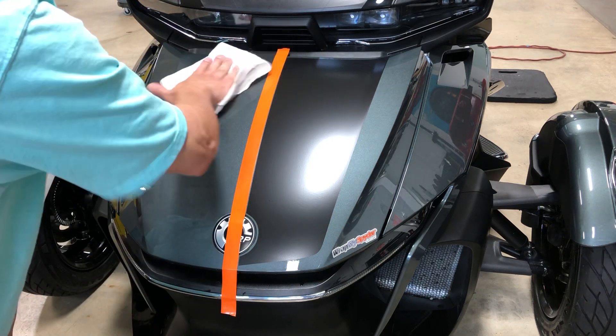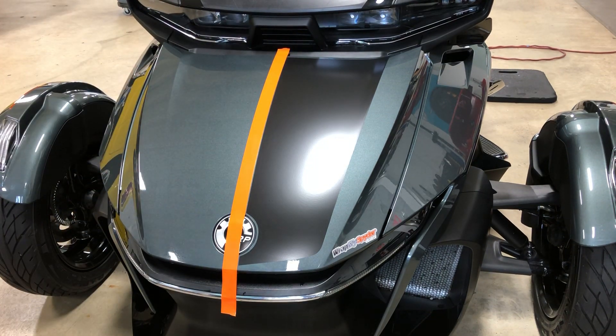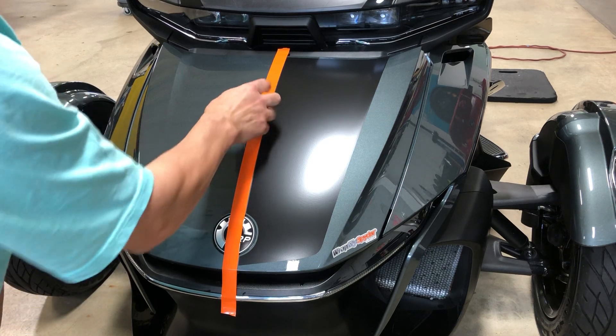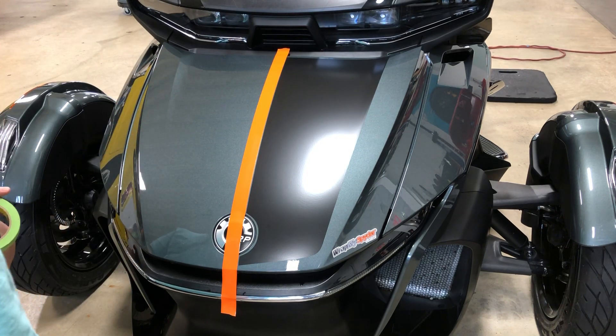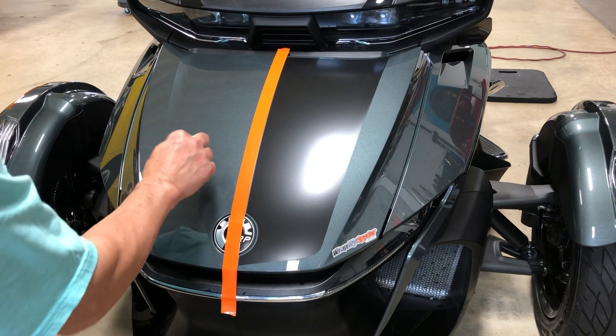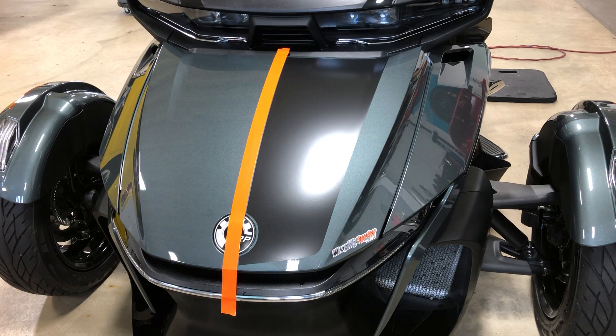If you question whether the surface is ready to accept the stripe, you can do a quick tape test. Take a piece of masking tape, stick it to the frunk, and pull it up. As long as you get good resistance, you know it's ready. If it pulls right off with no resistance, you need to keep prepping. If you've ever had a real professional ceramic coat applied — not a do-it-yourself product — you're pretty much out as far as stripes are concerned, because nothing will stick to it. The do-it-yourself ceramic coat is not a problem; typically rubbing alcohol will take that off with a little elbow grease.